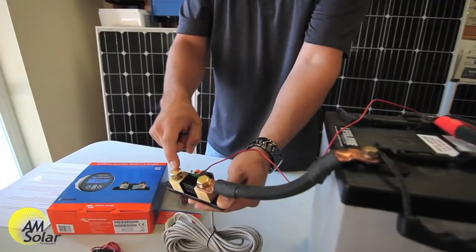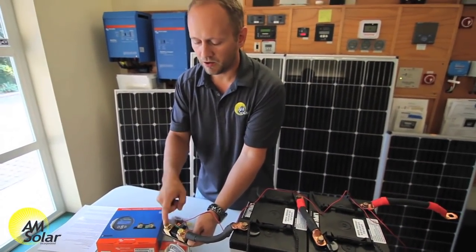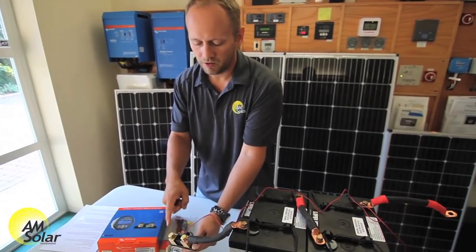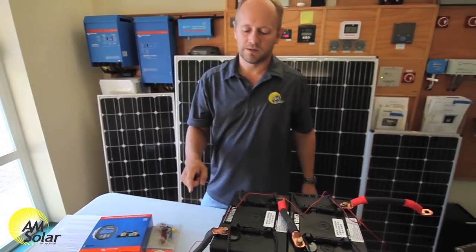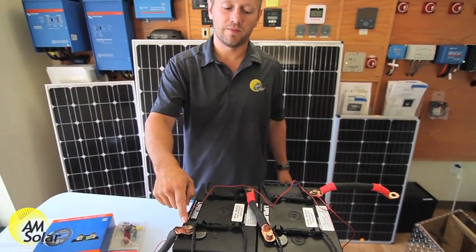That includes the charge controller, the inverter, the chassis connection — all negatives go through here. The only exception might be a specialized temperature sensor that needs to go on the negative terminal of a battery, but that's going to be very rare.